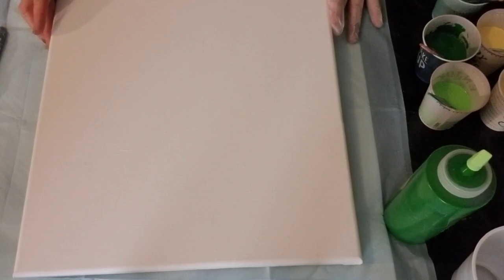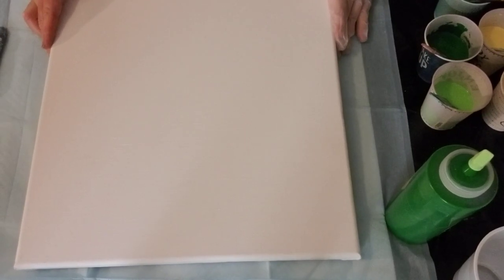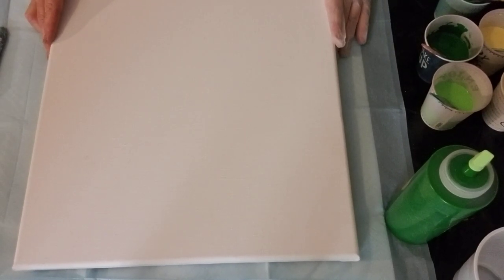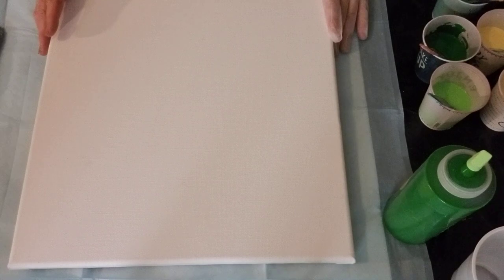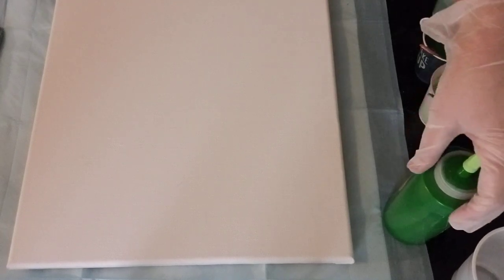Hi everyone, it's Kristen from Arizona. I'm going to be doing some experimenting today. I like the idea of mixing two or three different techniques on one painting, so I'm going to be doing some of that today and we'll see what we get. It'll be just a little bit of play time — I got some new paints.